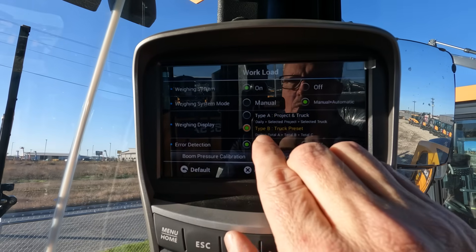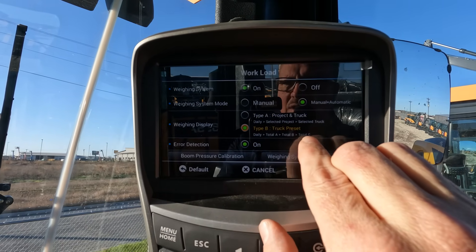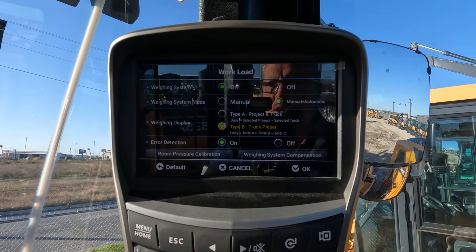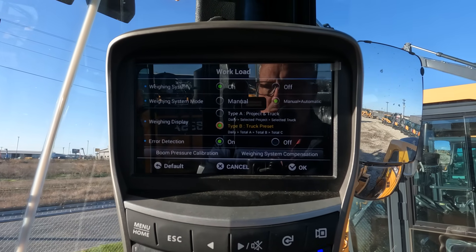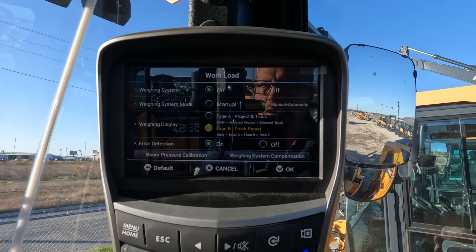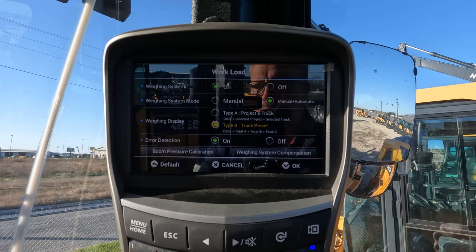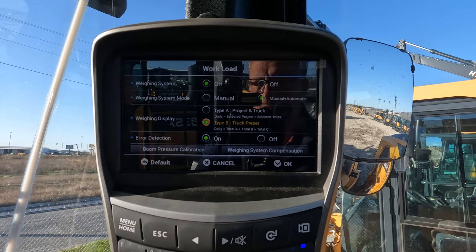In most cases, running it by the daily total — your truck A, truck B, or truck C total — is the easiest way, as we've mentioned. Regarding error detection: if for some reason you don't fully complete a dump in your cycle, you will get a red error detection indicator if that is enabled. I usually turn that off because it can be a little annoying, but it does tell the operator they didn't do a full dump, which could indicate that specific bucket load wasn't captured in the auto total.